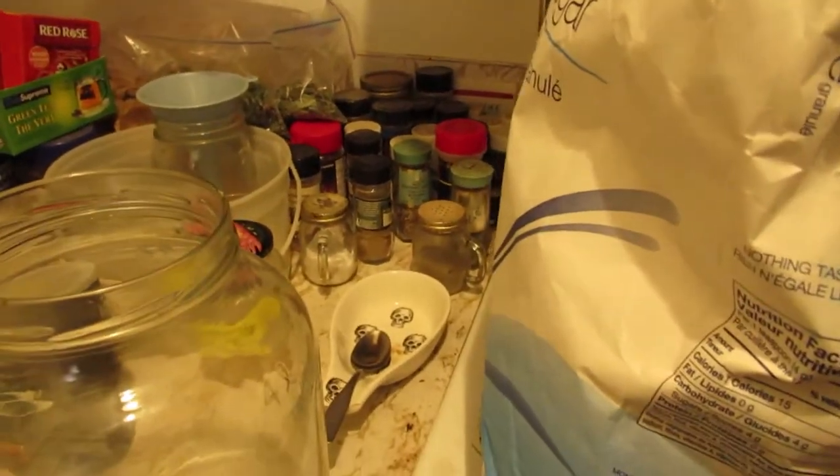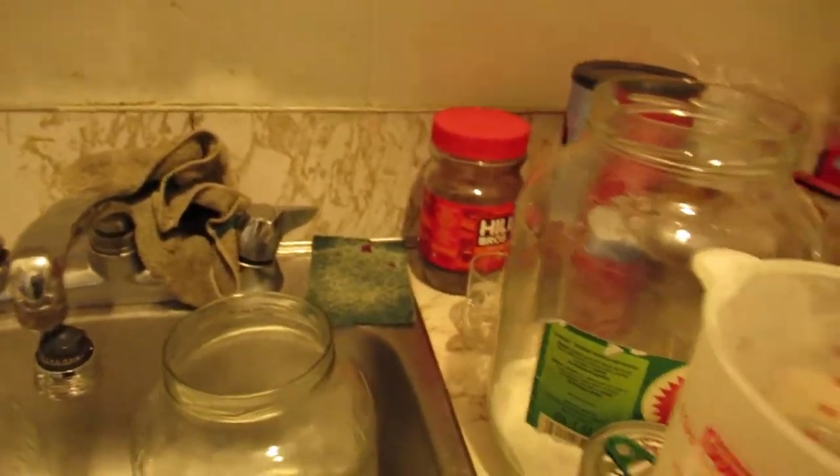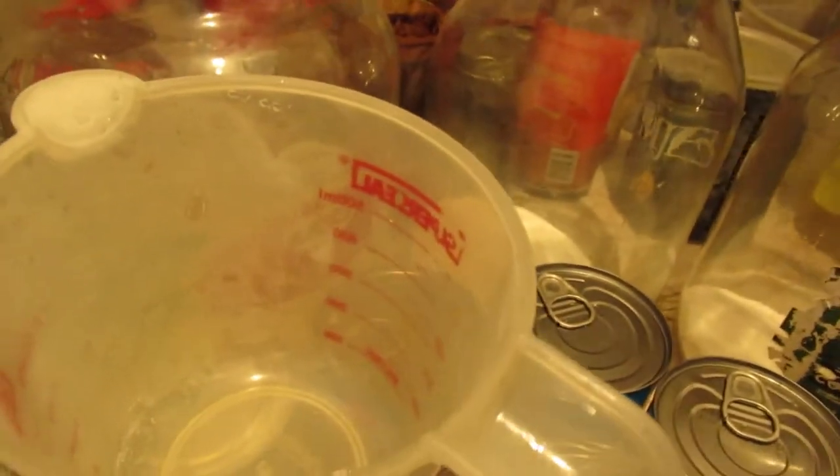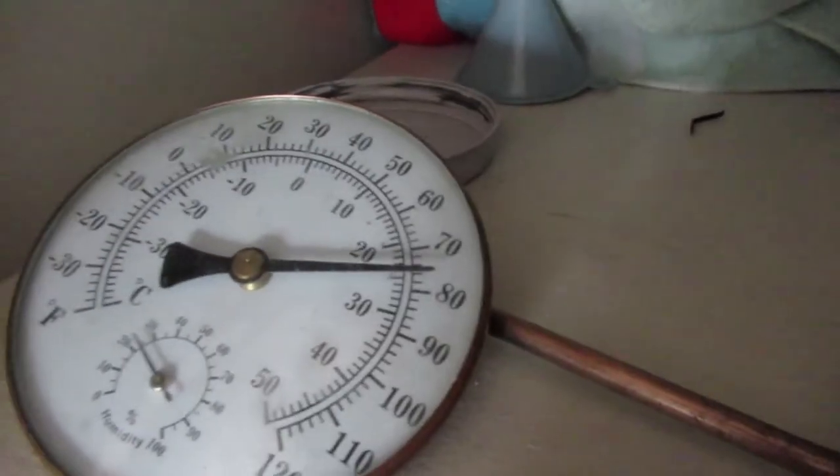There we go — that's a cup, one more to do. Getting down to the bottom of the bag, it's getting hard to scoop it out. There we go, one cup, and she goes — just like so. I'm going to put the sugar away. Sugar goes in the brew closet, and she always keeps the right temperature.